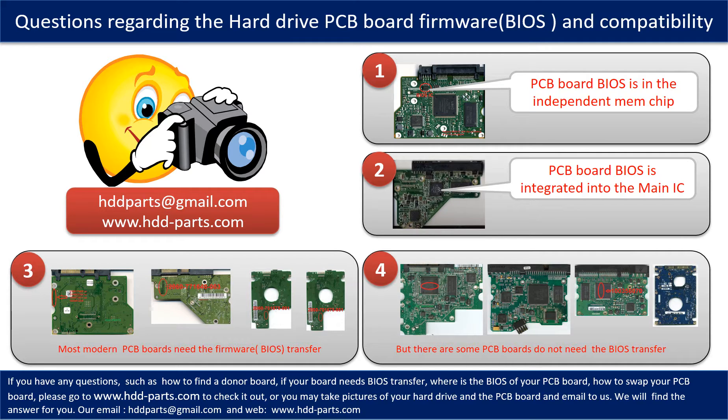The third picture shows some of these PCB boards. However, there are some hard drive PCB boards that do not need the BIOS transfer, as long as the donor boards are identical with the original boards — you can swap the boards directly. The fourth picture shows some of these kinds of boards.